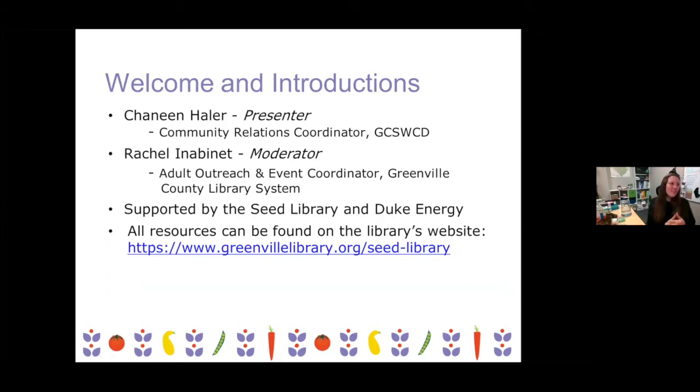Rachel is our moderator for this evening. She also is the one that makes these events possible and coordinates everything, so we're very grateful to her. This class and the Seed Library in general are supported by Duke Energy, in collaboration with us and the county library system. If you ever want to check out seeds, the Berea Branch hosts our Seed Library and you're able to check out five packets at a time per library card holder. All of the resources for the Seed Library can be found on the library's website.